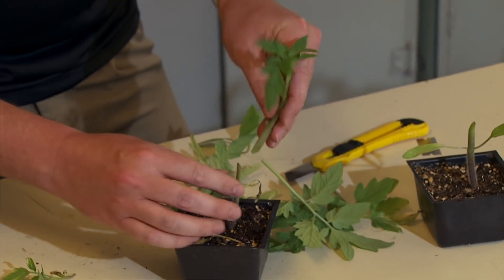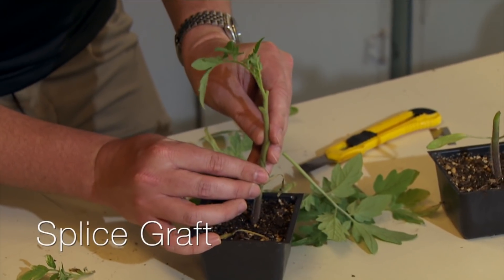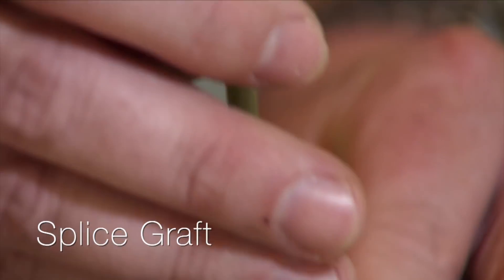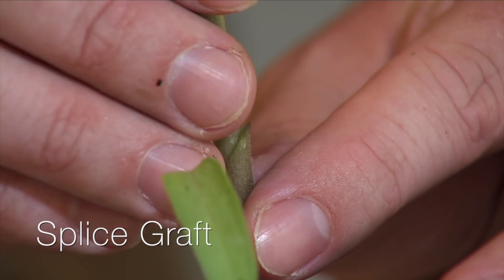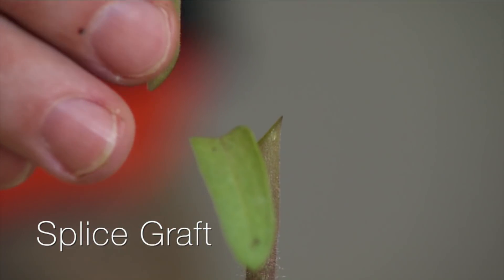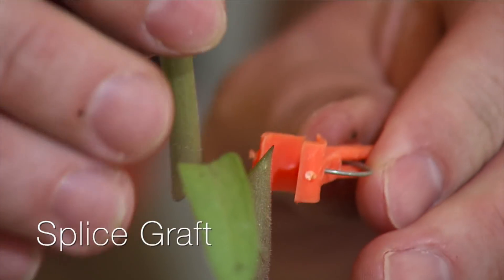With this, you want to match up those different angles. Hopefully you're choosing a rootstock and scion piece that are about the same size — that's what works best, ideally. So if you know you want to do some grafting, you don't want to work with just one or two plants; you probably want to plan out a whole tray so you can choose between them and see which ones work best.